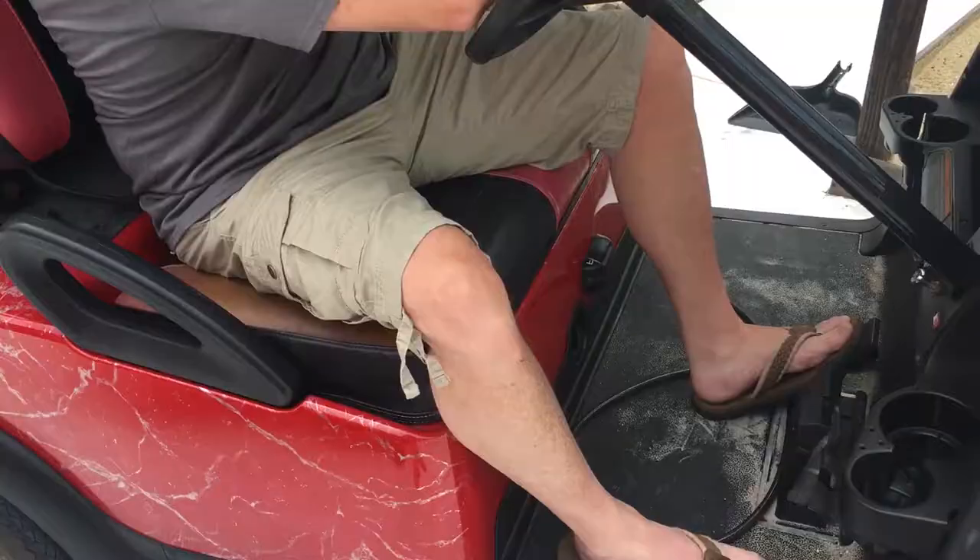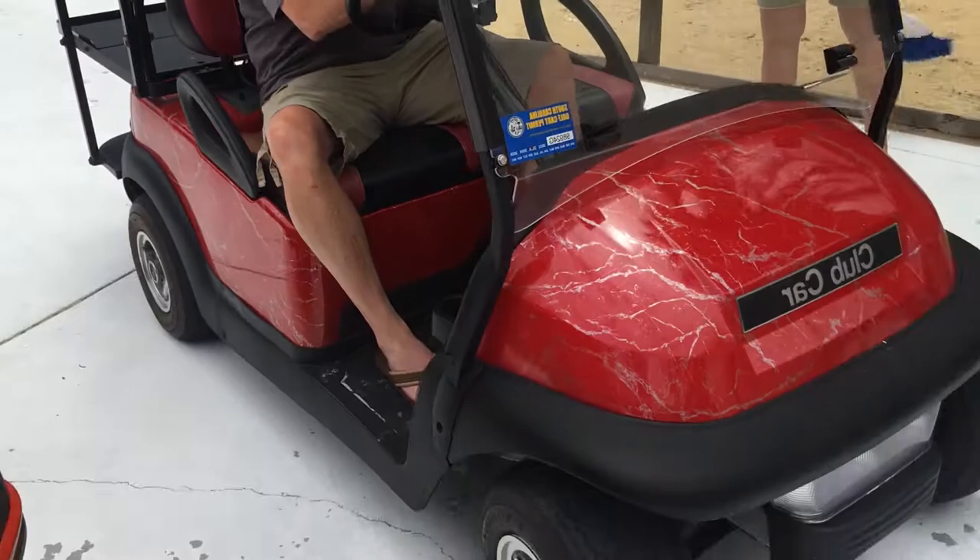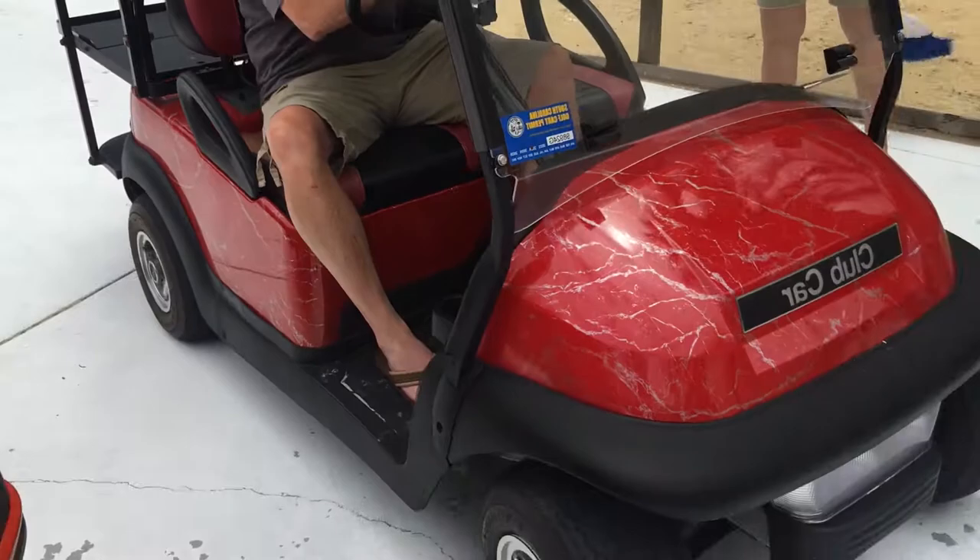I'll show you reverse works. The faster I go, the more gas I use, and the higher the generator revs — which makes sense.